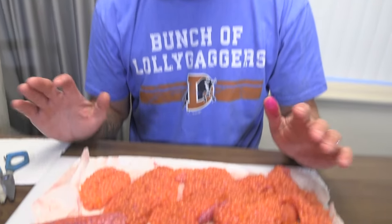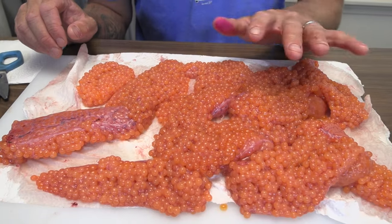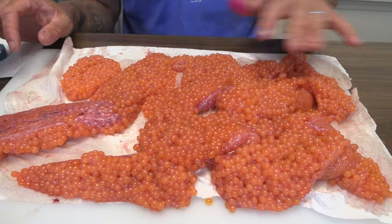What we're going to do today is go over a fall Chinook cure that I use here in Oregon. We got these eggs today while fishing — one coho skein and the rest are Chinook. The curing process is pretty simple and it starts with a good egg, and we have a good egg.